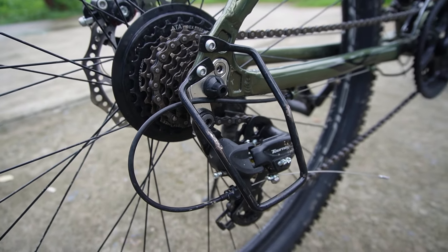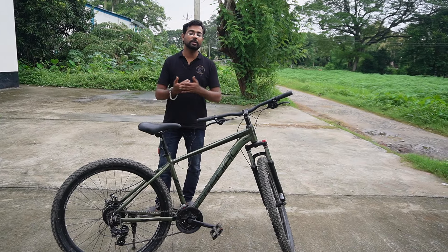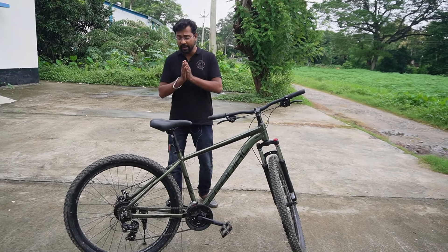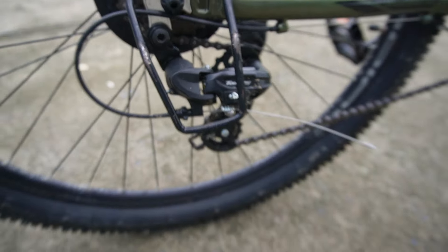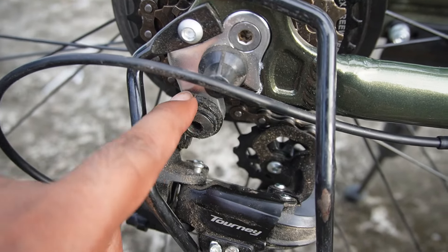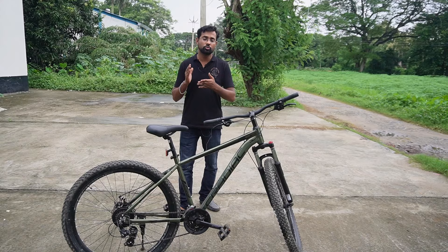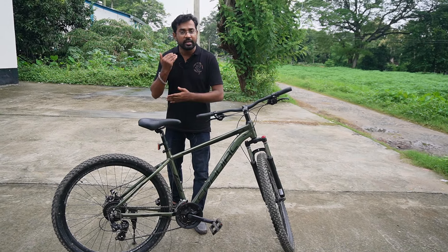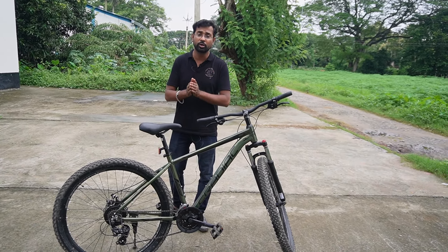This cycle has a 21-speed drivetrain. It uses a Shimano Tourney rear derailleur, which is a decent entry-level option. The cycle also features a derailleur hanger — if you have any impact on the derailleur, the hanger will break first to protect the derailleur itself. This is a useful gear protector.